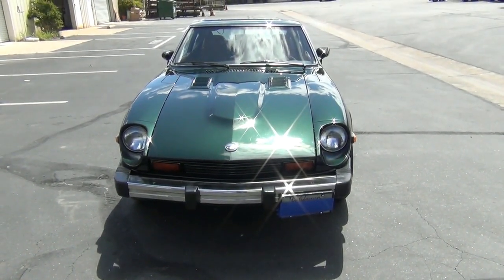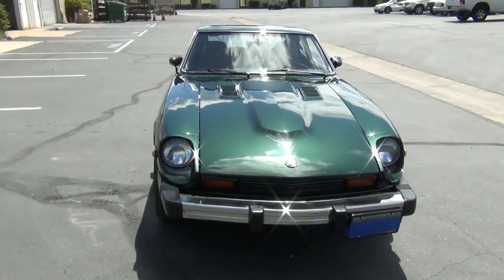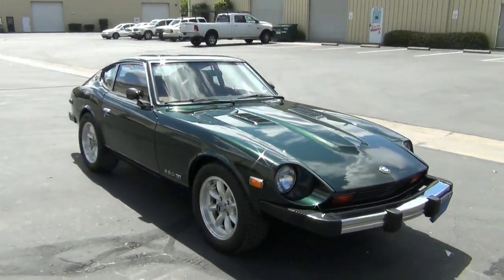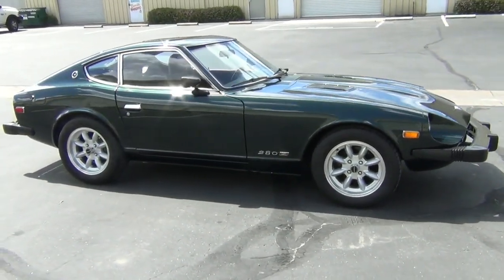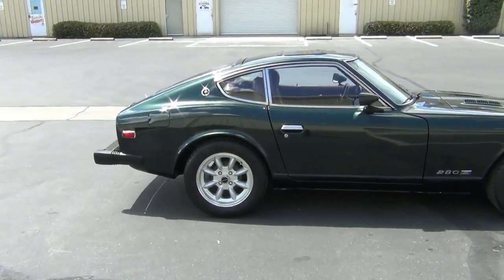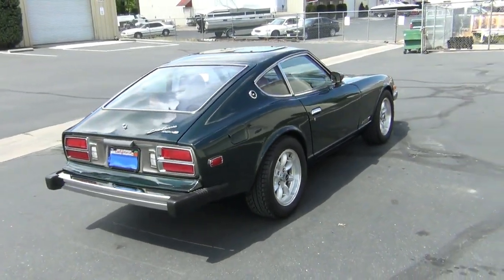Here's an overview of the 1976 Datsun 280Z now that it's completed. This is what it looks like, full electric. You'll notice as we get around to the rear — no tailpipe.